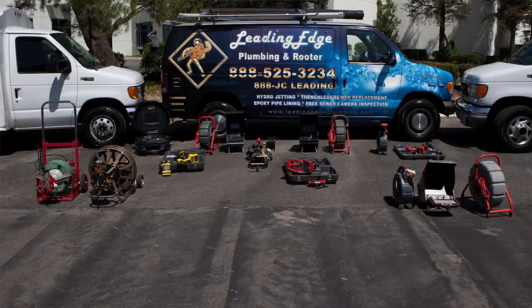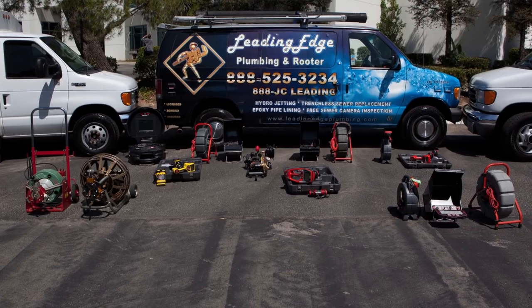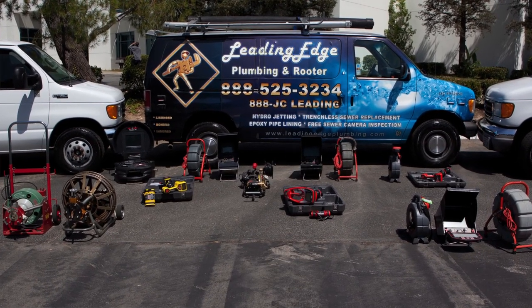My name is Juan Carlos Garcia. I'm the owner of Leading Edge Plumbing and Reuter. Our company started pretty much in 2002. I started working with the equipment of hydrojetting, pipe bursting, and liner back in 2004.